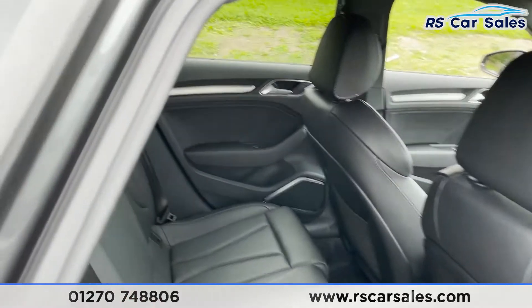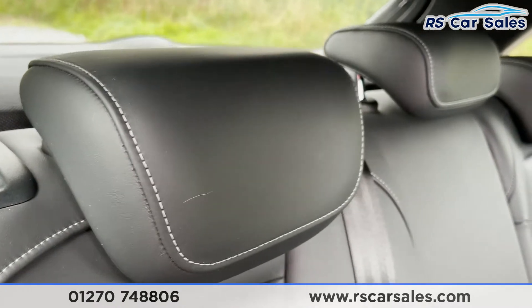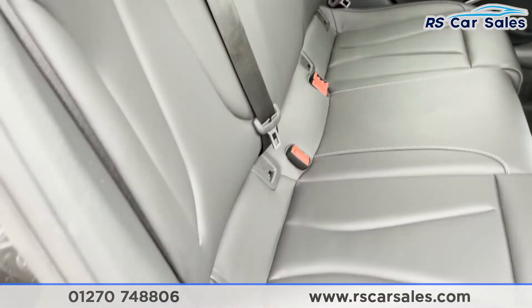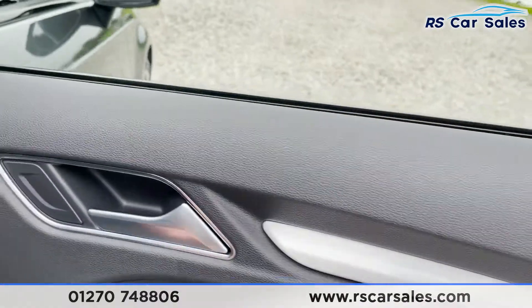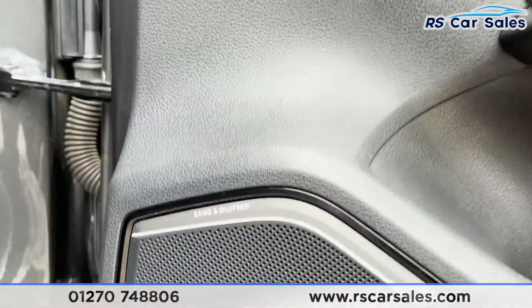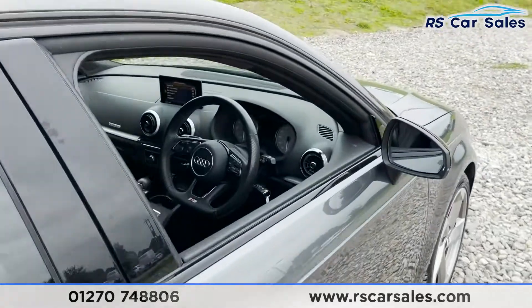Moving on to the interior, starting at the rear — we have the full black Nappa leather interior. These seats look fantastic with contrasting stitching, and we've got isofix points within the seats, 12-volt connectivity in the middle, and storage nets behind the front seats. On the doors we've got brushed metal handles and integrated speakers. These are the premium Bang & Olufsen variants, which sound fantastic. Electric window controls are just there too.